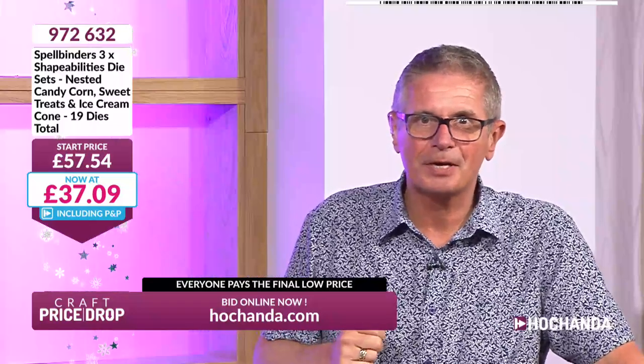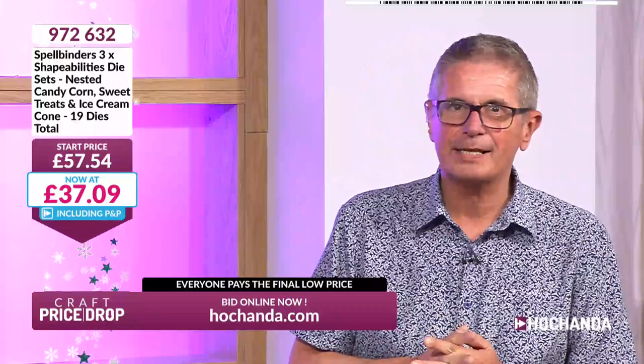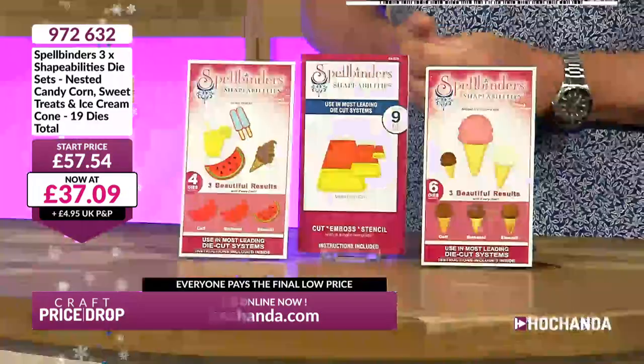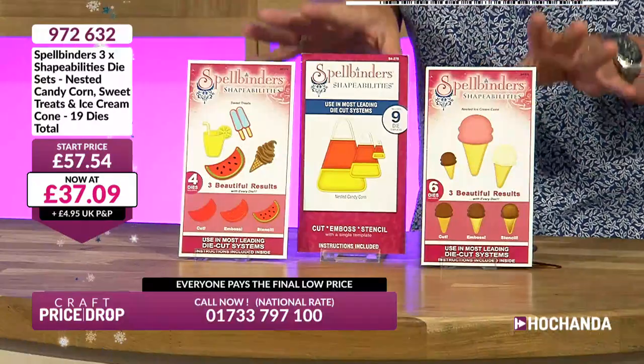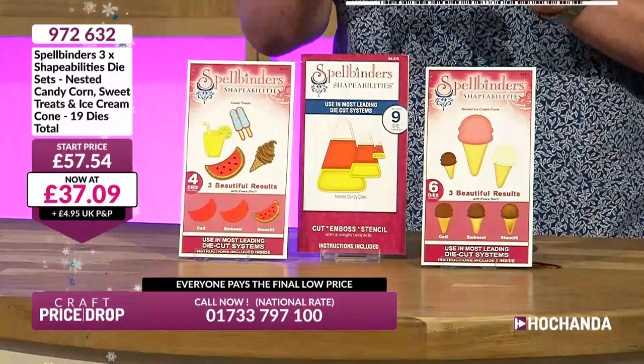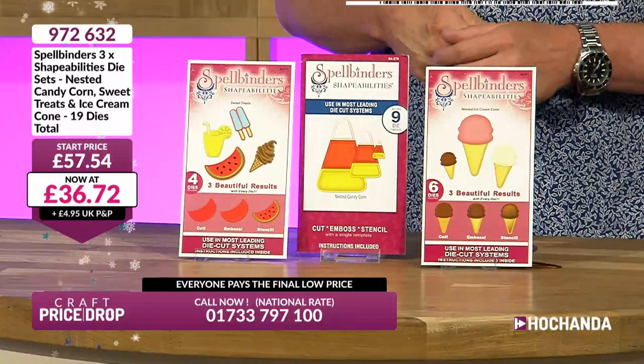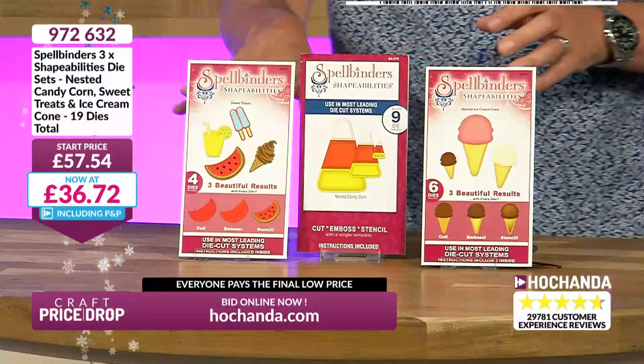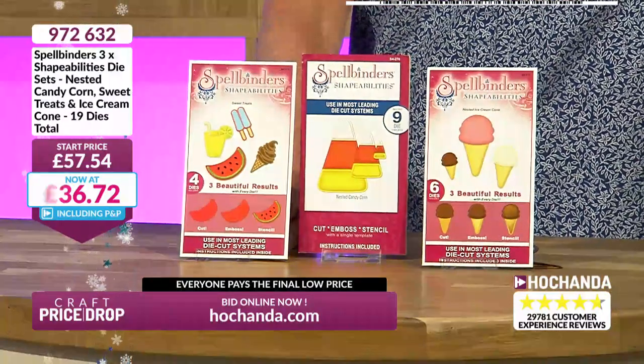£37.09 — about £12 per set roughly. All you have to do is go to hachanda.com, put them in your basket and check out. They really shout summer — family holidays, ice creams, drinks, lollies, watermelon. When I go on holiday in Greece, the beach taverna always serves ice cold watermelon — nothing better in that heat! Here they are, they've got your name on them.